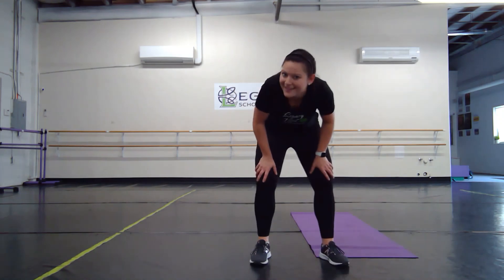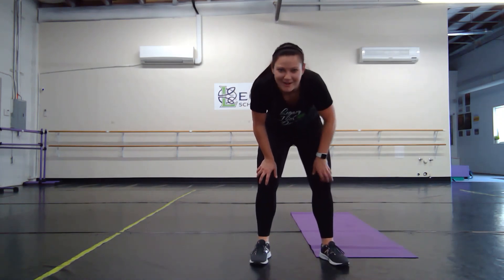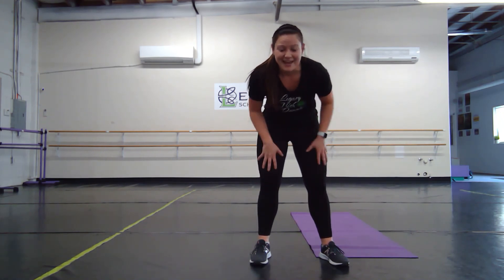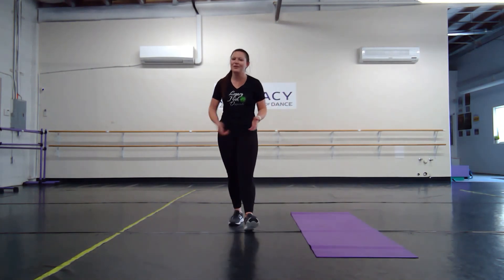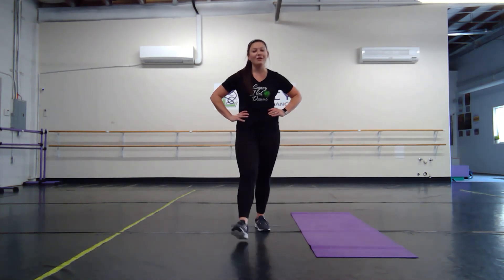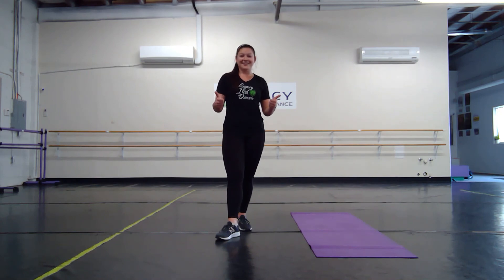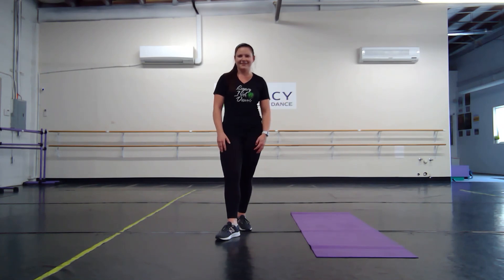Nice job — woo! Take a deep breath, get some water, wipe that sweat off, give yourself a high five, because you did a great job today. Walk around for a few minutes to cool down. If you want to stretch, I recommend going to the yoga stretching for Irish video — it's going to stretch all those muscles that we just used. Make sure you cool down, drink lots of water, and come back and work out with me again soon. Good job, guys — you are awesome, and I'm so proud to be part of this Legacy family with hard workers like you.